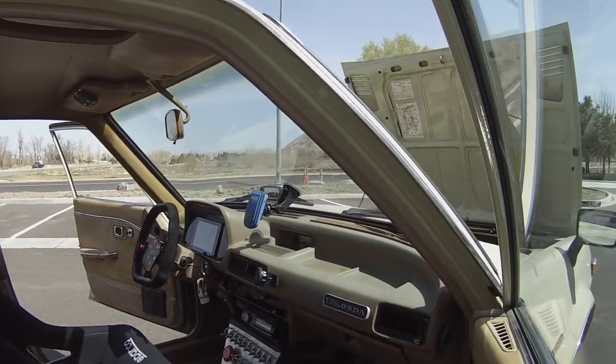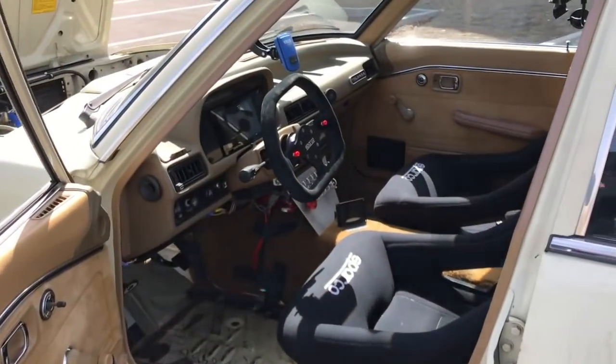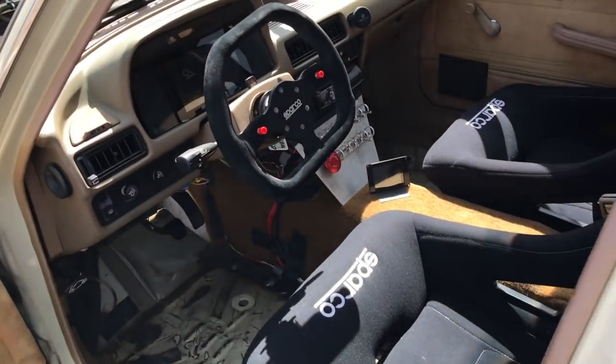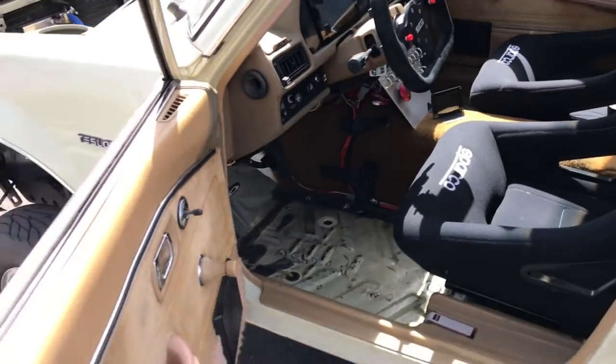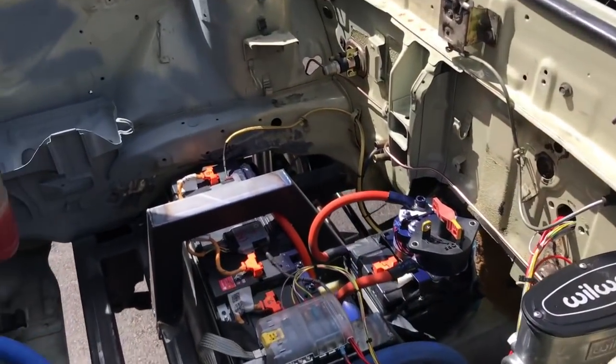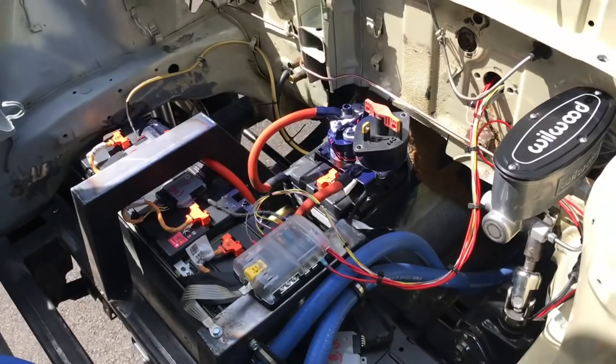Today I'm giving a little overview of Teslonda and how it works — just a quick video to go over some of the basics.